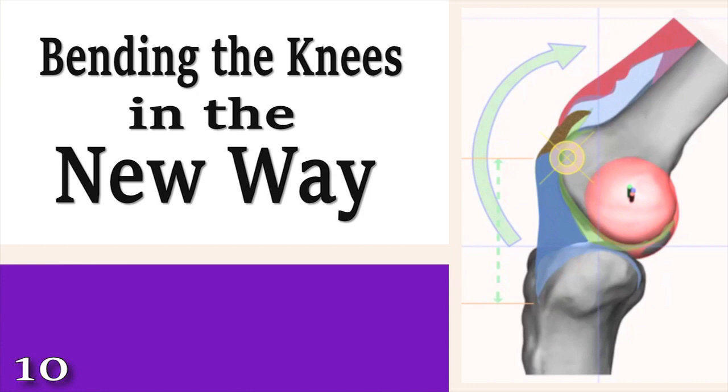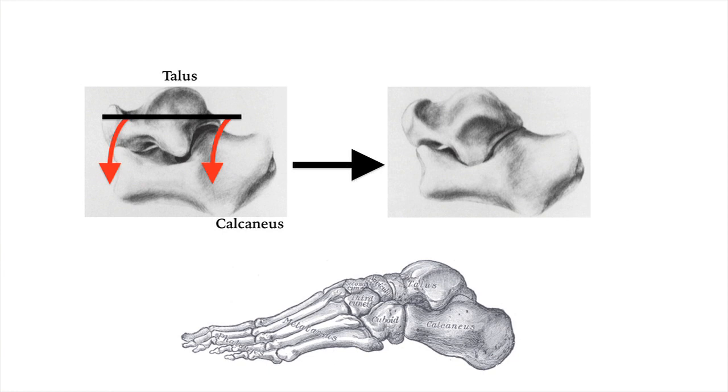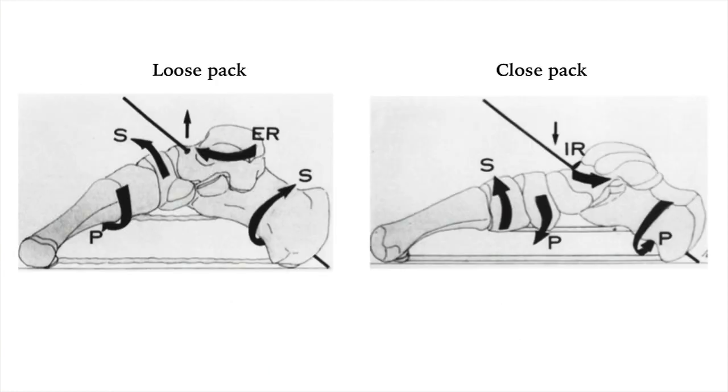We've seen how increasing the surface contact between the bones of the joints helps the feet to function in the most efficient way possible. Today, we'll consider the knees.